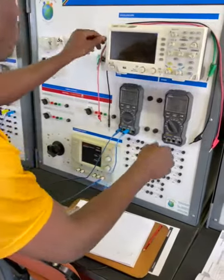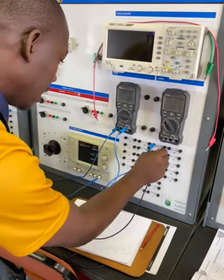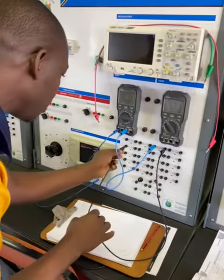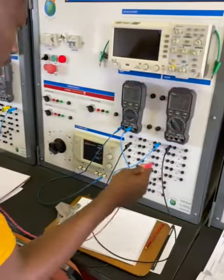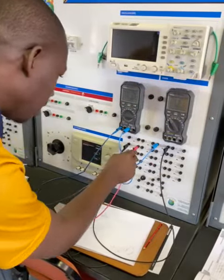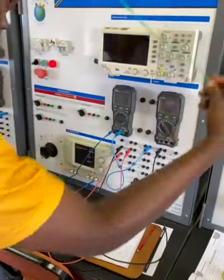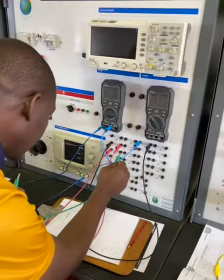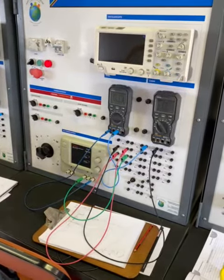From the negative of R1 it goes to the positive of R2, and from the negative of R2 it goes to the positive of R3. Then we complete the circuit by taking the negative of R3 to the negative of the supply.